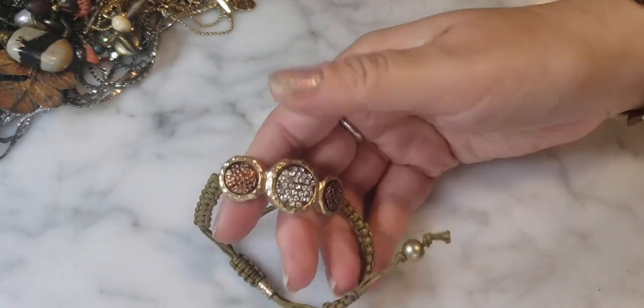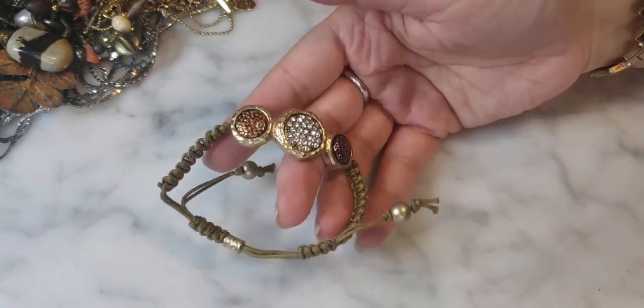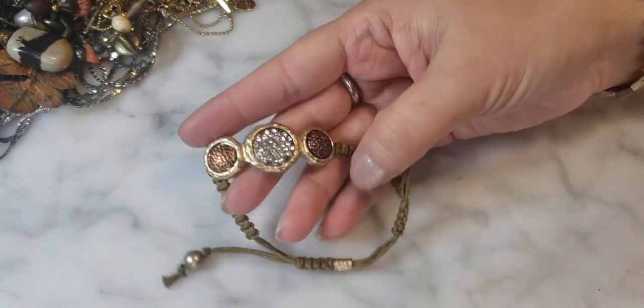Here's a Shambhala-style rhinestone beaded bracelet with crystals.